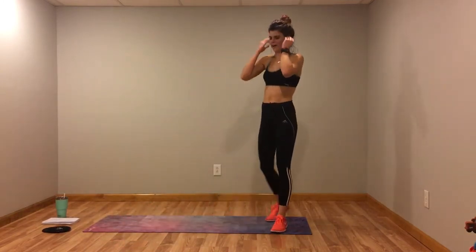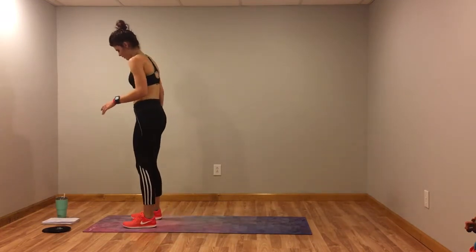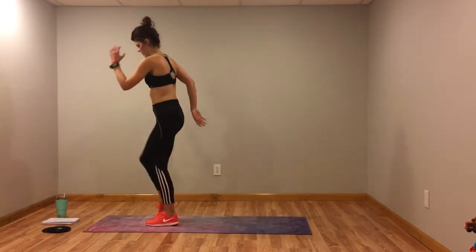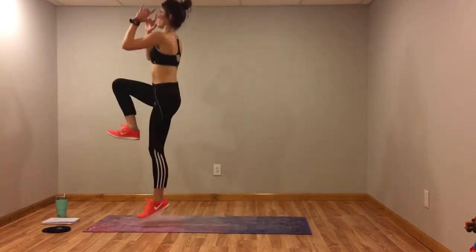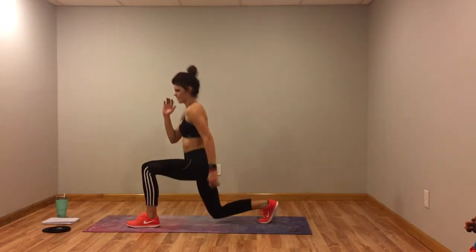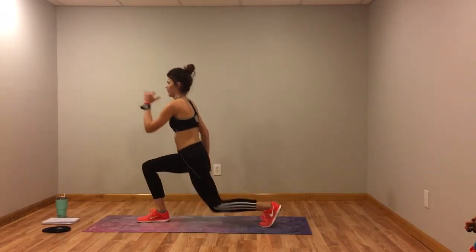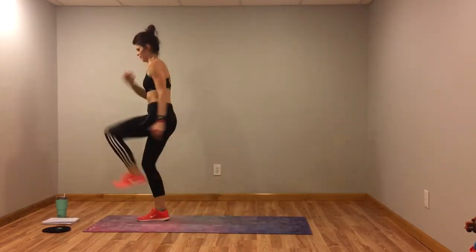Let's take a little extra rest. All right, reverse lunge with the knee drive. Here we go. These don't need to be fast — take your time. Drive that knee up. It helps if you look up when you drive that knee, don't look down. Take your time, tap if you need to. Switch sides. I'm tapping, you can tap. Keep going, almost there.